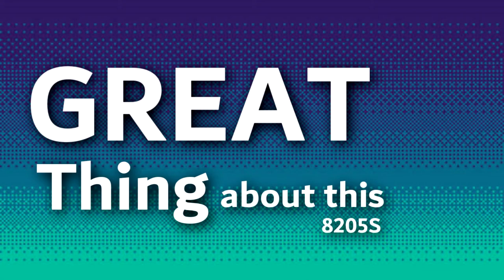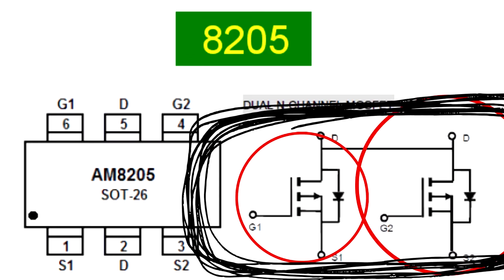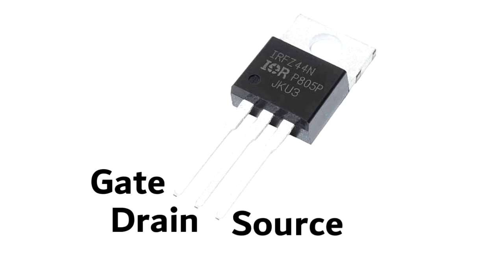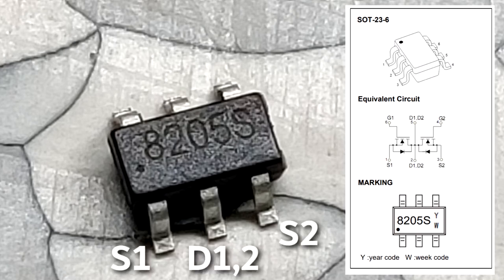The great thing about this MOSFET is that it has two MOSFETs in a single package. This means the IC has two gates for each different internal MOSFET, and two sources. The drain of both MOSFETs is common. An average MOSFET pinout has gate, source, and drain — but the pinout for this MOSFET IC is: source 1, drain, source 2, gate 1, drain, and gate 2.